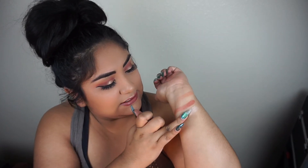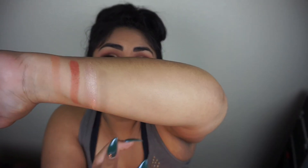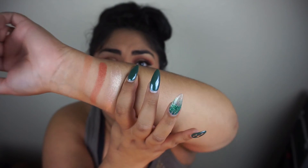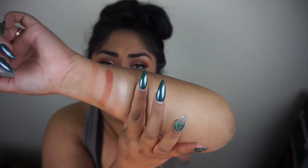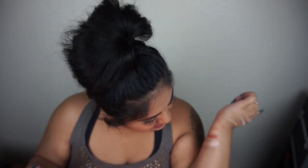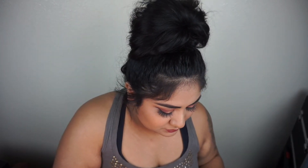The next shade I'm going to swatch is Celestial — do you guys watch Marvel films? You know who the Celestials are! Look at how metallic that is — it is literally gorgeous. They have very minor fallout, nowhere near the whole Anastasia Subculture controversy, but just very minor fallout.